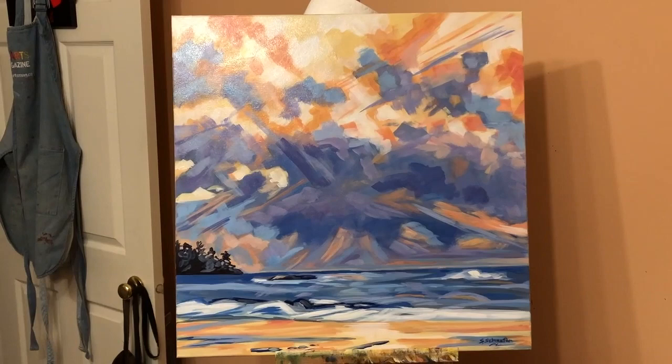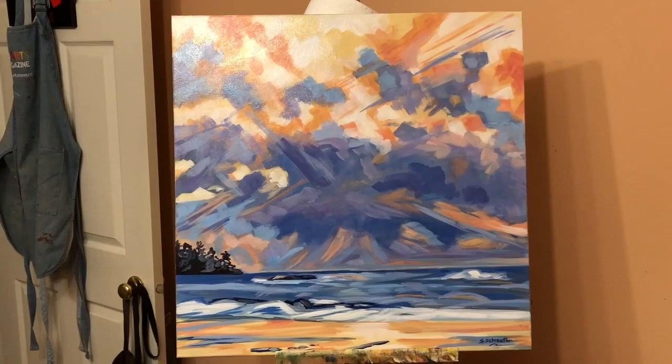So there you have it — 24 by 24 inches. Sunset over Tofino. Enjoy!